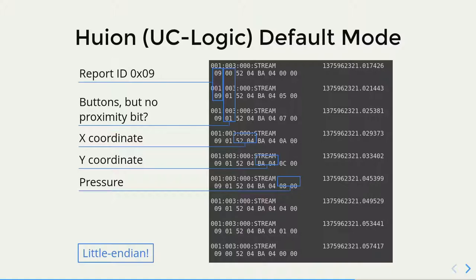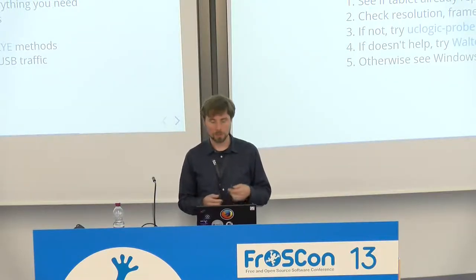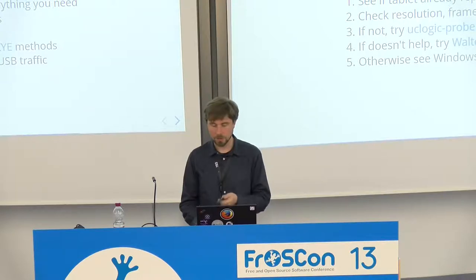In default mode, UC Logic does not report proximity. You can see the X-coordinate, Y-coordinate, and pressure — that's fine. But in this mode, all tablets with higher resolution will have the resolution clipped. So if the tablet already reports everything you need, or you don't mind the reduced resolution — many people don't because it's still quite high — then you're set and can continue without initialization. Check the resolution and frame controls. To try if you can initialize it, use UC Logic probe, because most tablets right now are based on UC Logic chips. That will give you the extended mode and the parameters of the tablet from the tablet itself. If it doesn't help or your tablet is old, try the Valtop and CHI methods which are linked from the slides. And if it's something else, you have to capture the Windows traffic and see what happens.